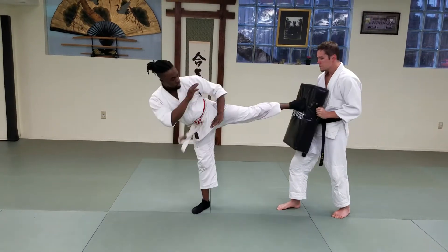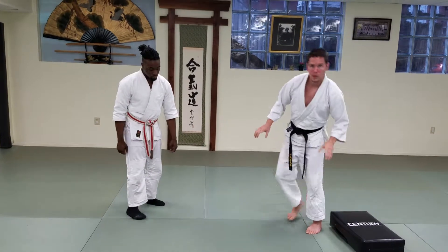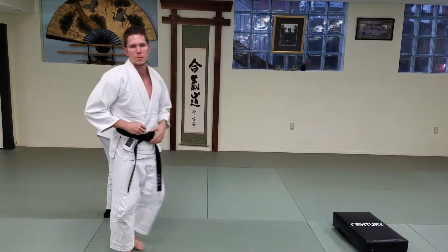Excellent. One more please. Perfect. Great. So we're going to have Caleb do a couple more kicks, but I'll point to the parts that I want you to pay the most attention to.